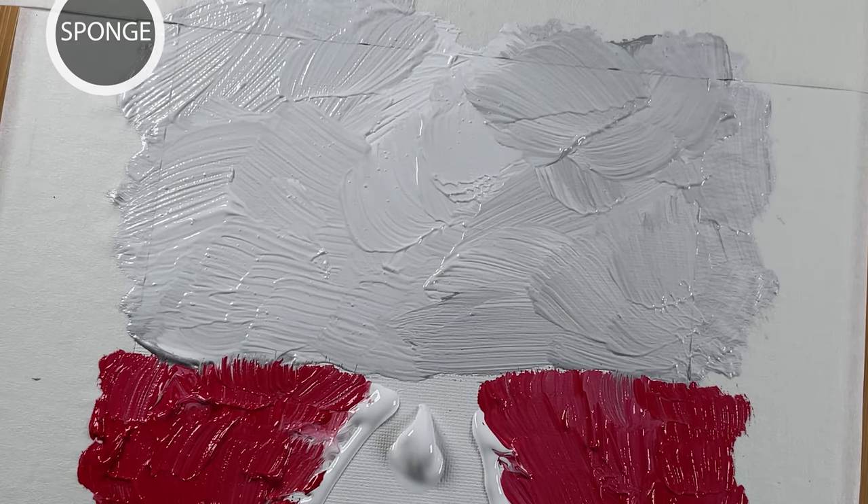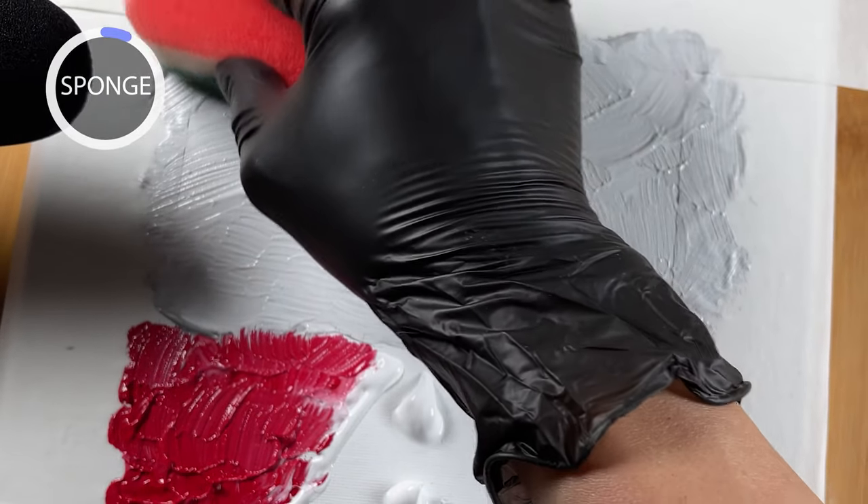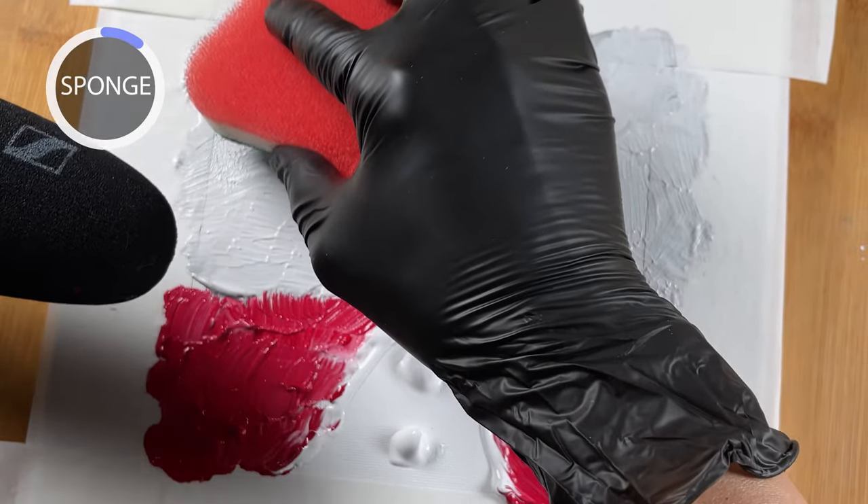I'm using an older brush to fill in this real estate, and here I'm trying a little sponge — Jay Lee likes to use this often, so I'm just going to try it out and see. In terms of originality, of course this is not an original painting by any stretch, but just to help me get better.